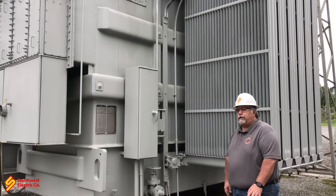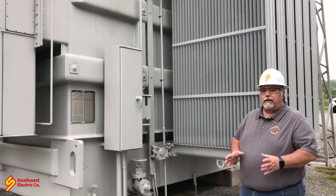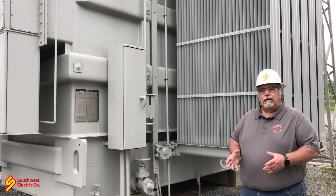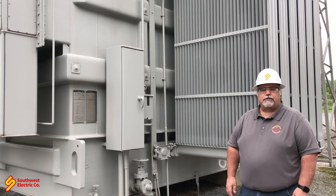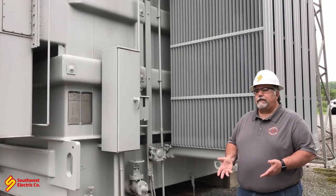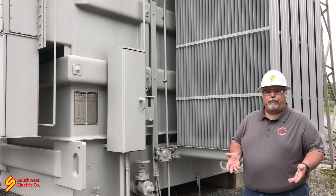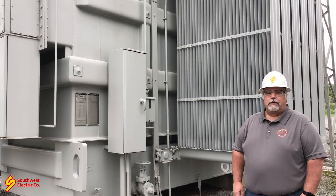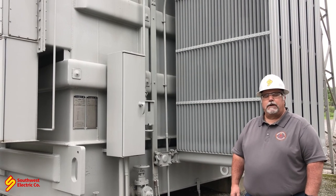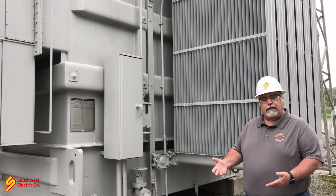What we're going to talk about first is the nameplate of the transformer. We want to make sure that if we're doing a retest of any kind — an oil test — we want to make sure we're at the right transformer. If you have a lot of paperwork and different things going on in a substation, it's very easy to pull a sample on the wrong transformer. We look at the nameplate to avoid that.